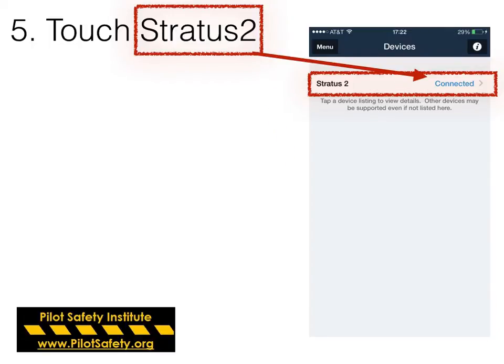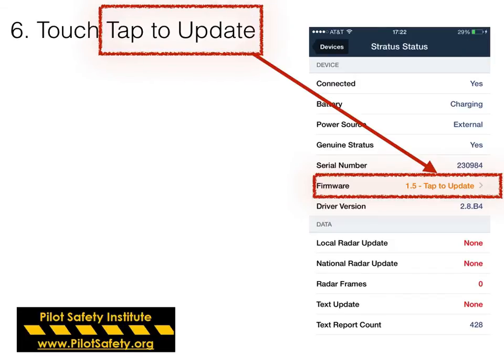Touch Stratus 2, make sure it's connected, then go ahead and touch the Stratus 2 button. If you need to update your firmware, it will be orange and will say 'tap to update.' Go ahead and hit tap to update.